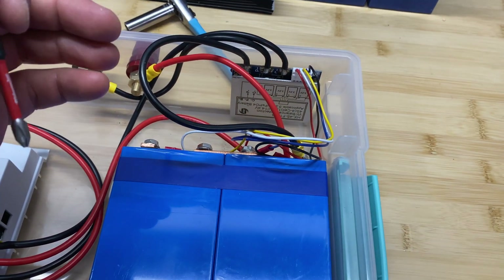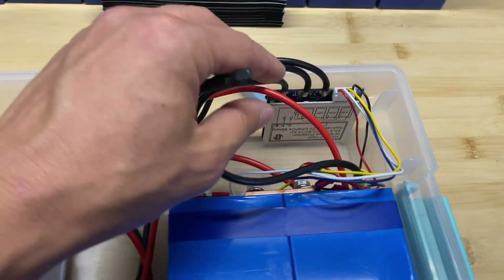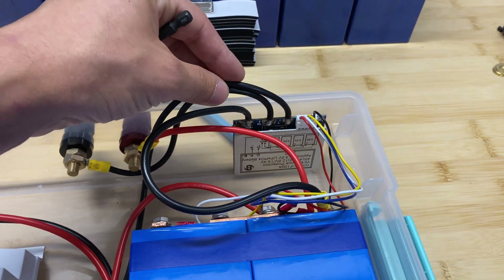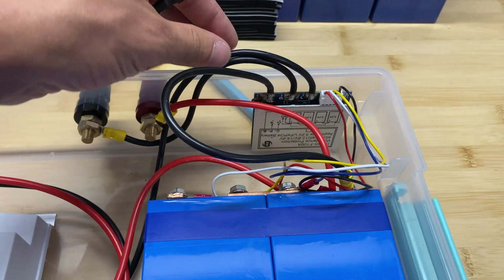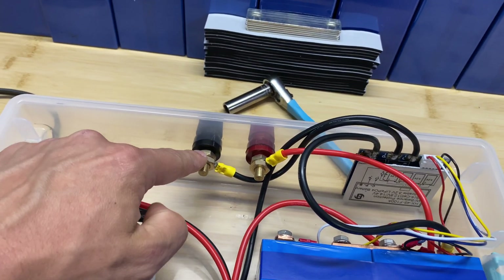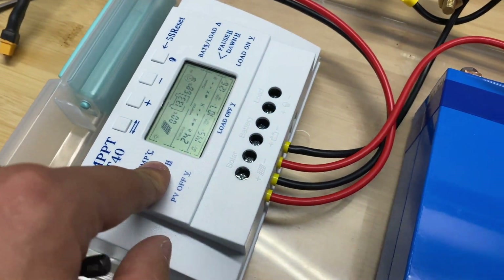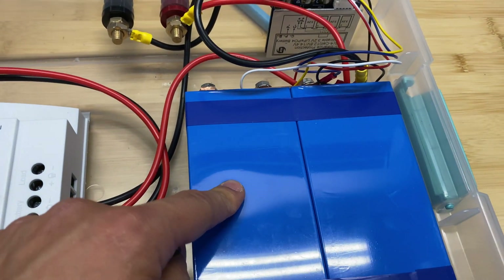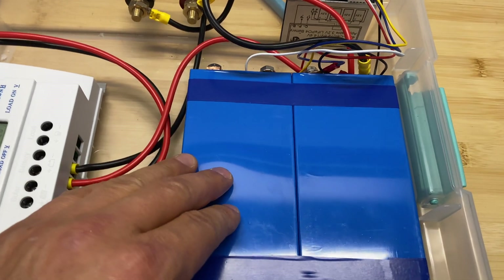The BMS is responsible for making sure the batteries don't go over or below a particular voltage — it monitors every individual cell. This is a separate-port BMS, meaning it can control charge and discharge using two different connections. B-negative goes to the battery negative terminal. P-negative is responsible for discharge and goes to the terminal post where the inverter connects. C-negative is the charge negative, which goes to the charge controller. The BMS sensing wires monitor voltage for every individual cell, preventing overcharge or overdischarge.